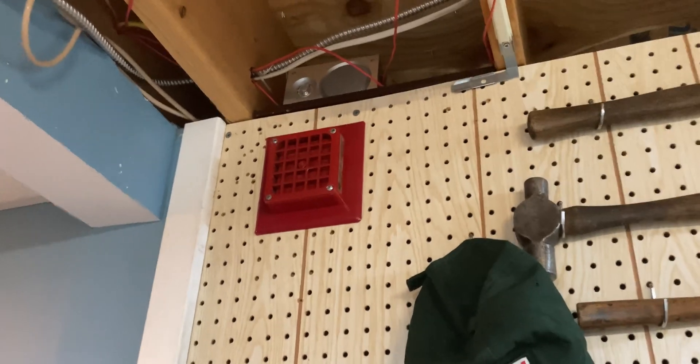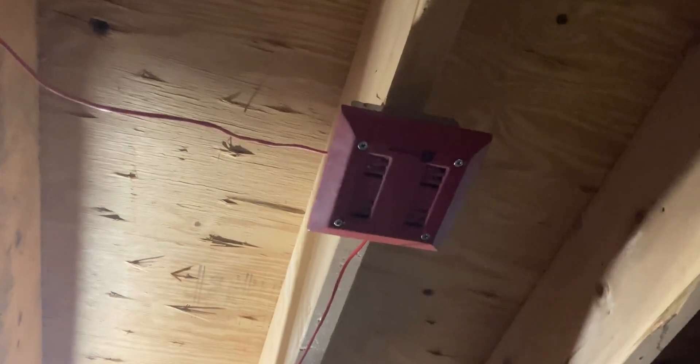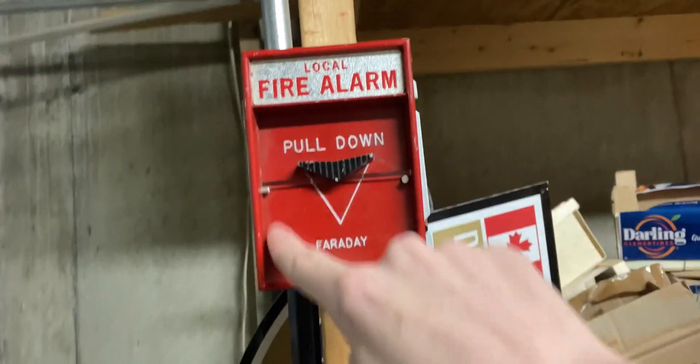As you can see here, I have my Simplex 4051 back up here. We come out to here, we have my Faraday 288, which is a rebranded Siemens UMMT. We come into here, we have my 2901-9840. Right there is my Wheelock MT. We come to here, we have my 2901-9833. And here, we have my Faraday 10123-1 with a glass rod.